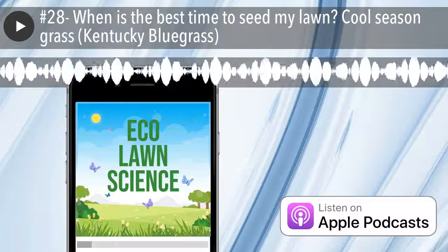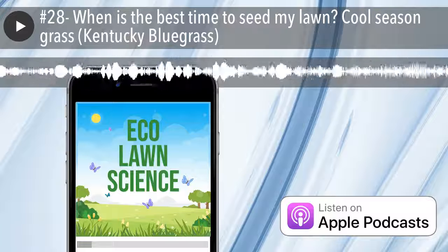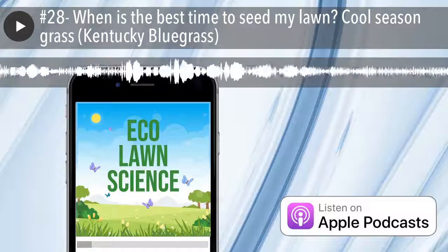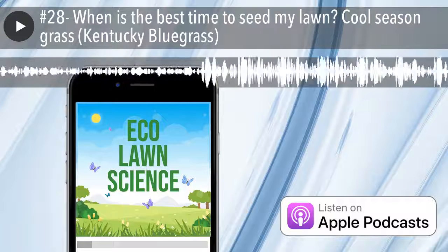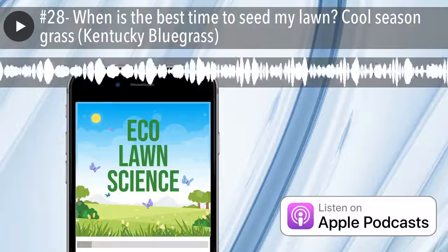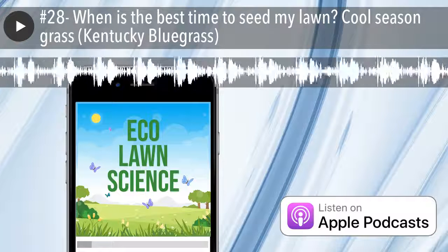Hey, what is up everyone, this is Atay with another quick episode of Eco Lawn Science. We get a lot of the same questions, so I'm going to make some shorter three-to-five minute episodes to get more to the point. The question that came in is: when is the best time to seed my lawn? I have bare spots, I need to repair them.